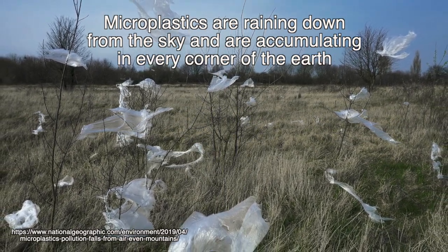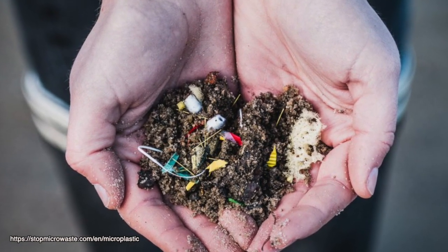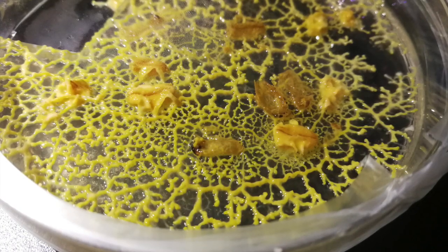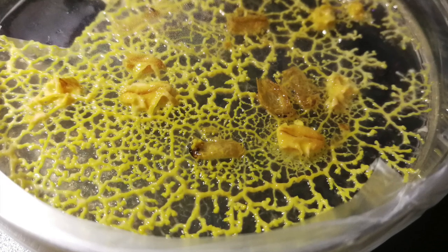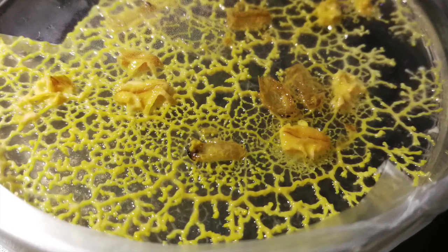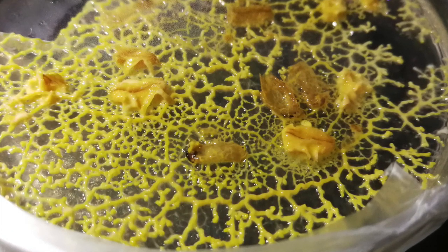Microplastics are raining down from the sky and accumulating in every corner of the earth. Despite the environmental threat of microplastics in general, there is a surprisingly low amount of research that has been done. Slime molds are one of the many natural decomposers of organic matter and can be found all over the world. Using the slime mold species Physarum polycephalum, we hereby want to test the environmental influences of microplastics on its growth and oscillating properties.